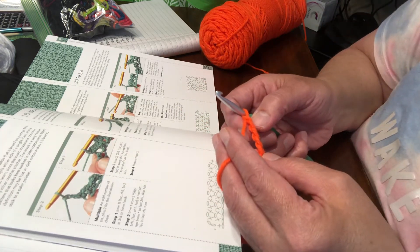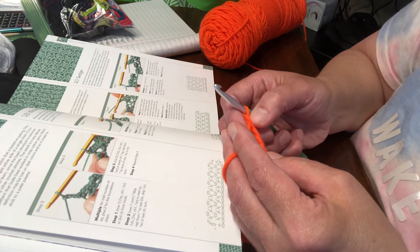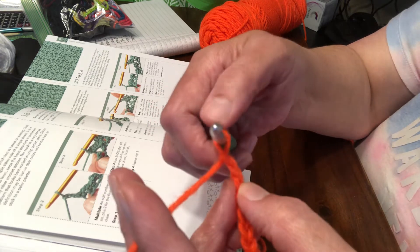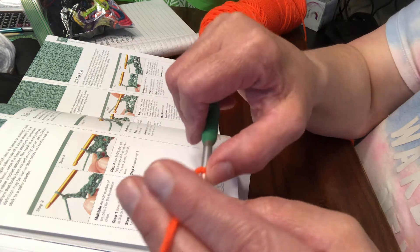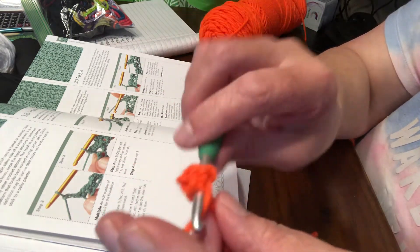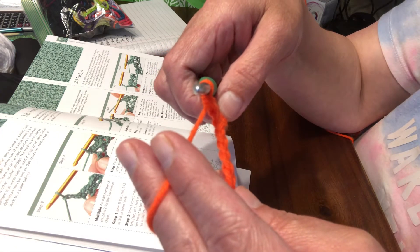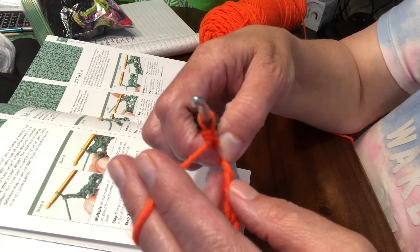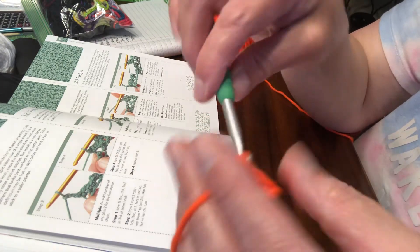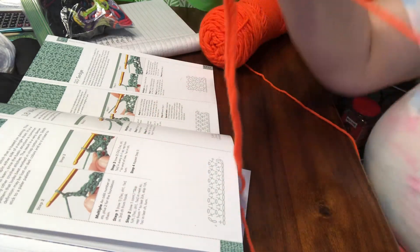Row one: one single crochet, chain one, single crochet in the third chain from the hook. So we're gonna go one, two, three - this is the third chain from the hook. Remember, we don't count the chain on the hook. So we're going to do a single crochet, then chain one, and single crochet - all in the same stitch. Then we're going to skip one chain, and then single crochet, chain one, single crochet in that next chain. That's what we're gonna do all the way across.